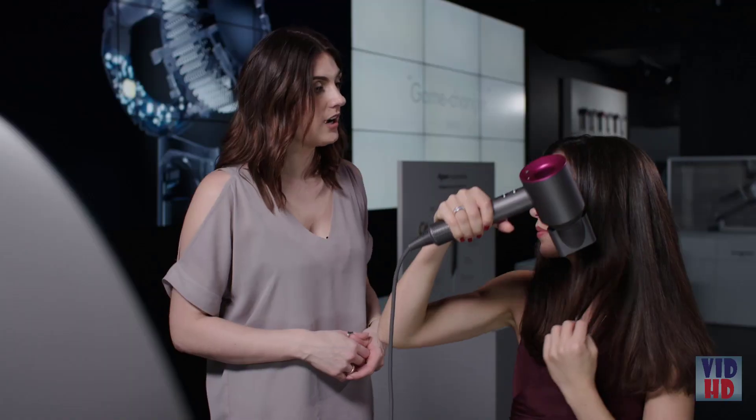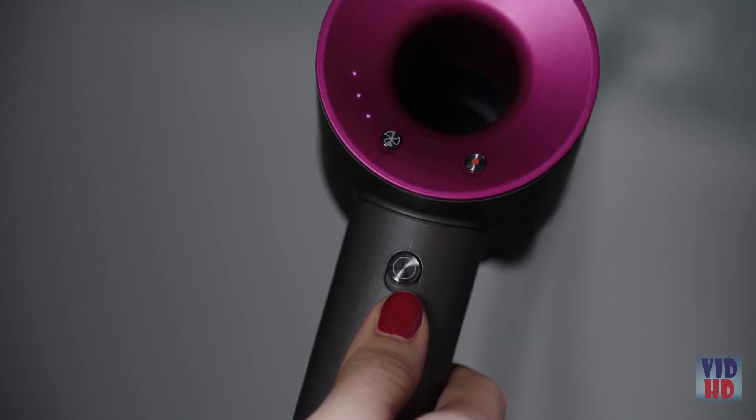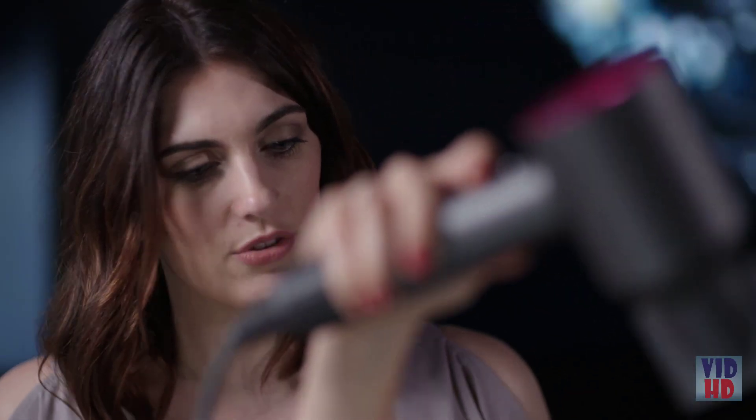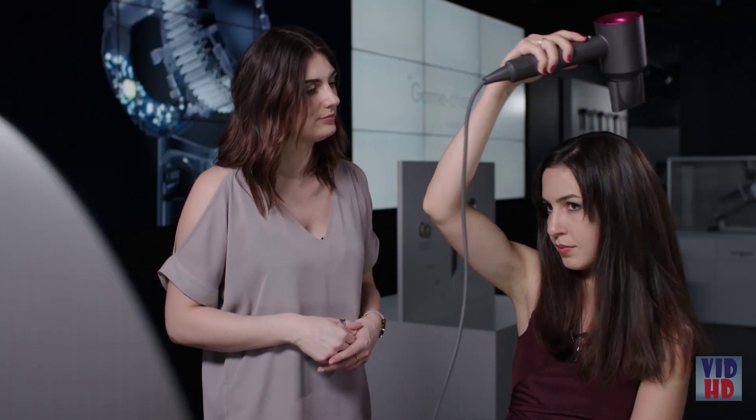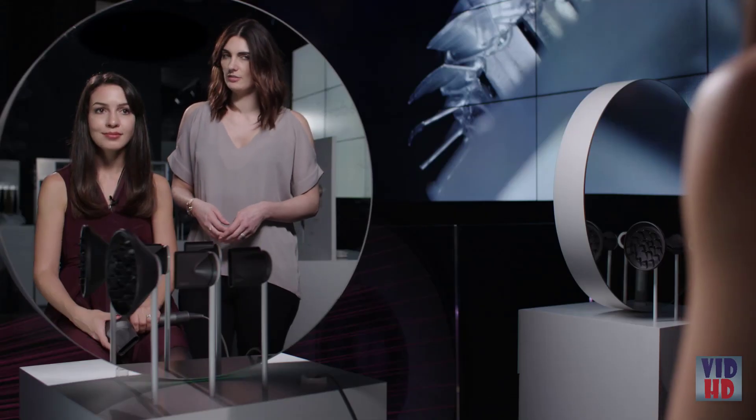Now that your hair is completely dry, we need to give it a blast of cold air. Hold this button down and just give your hair a nice blast all over — that will fix your style in place. By combining the smoothing attachment with a good technique, you can achieve a shiny smooth result.